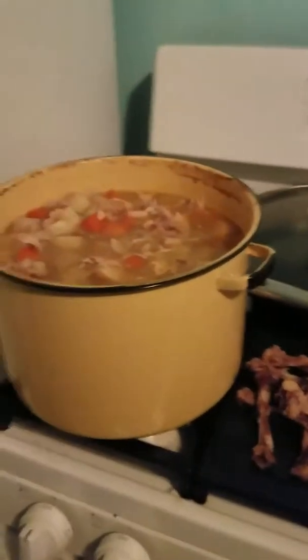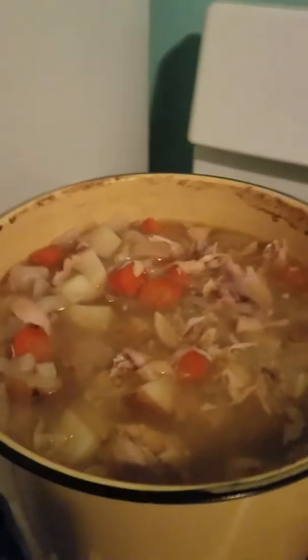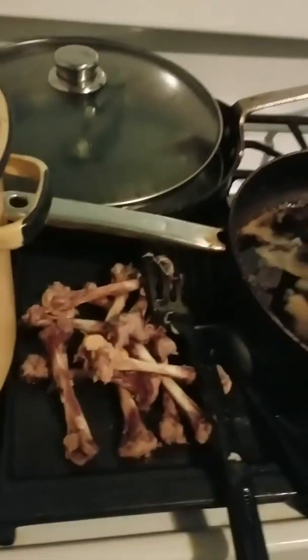Hello, we're at the next step in our Chinese chicken potato soup. As you can see, I have taken out the bones and I'm going to start off the water right now.